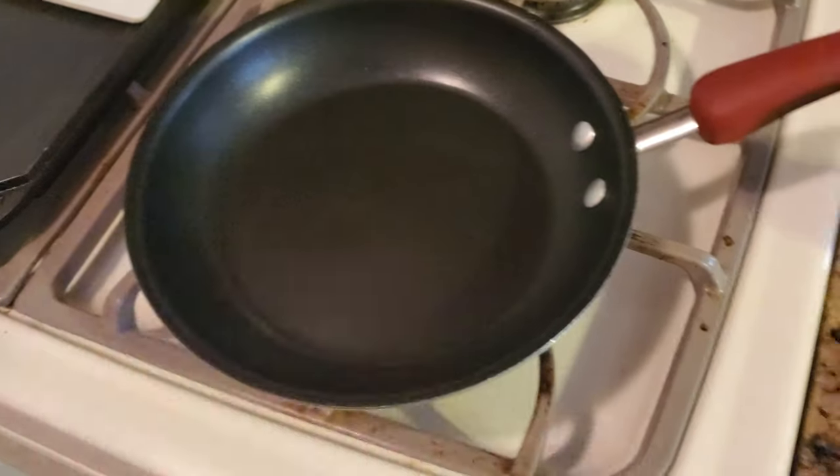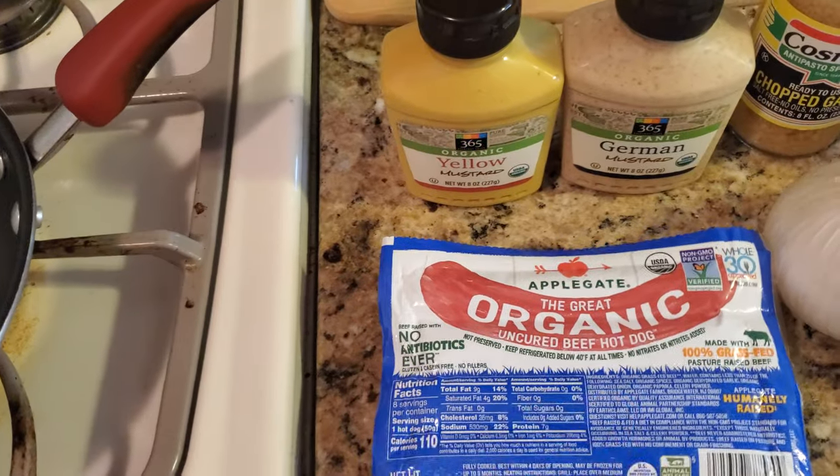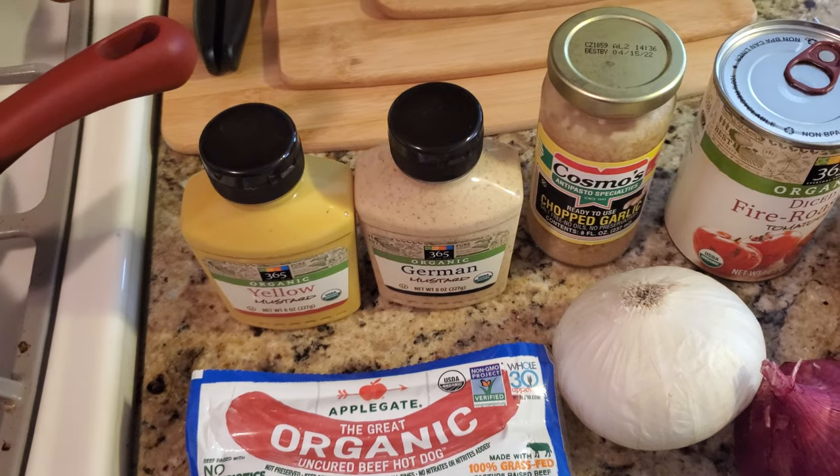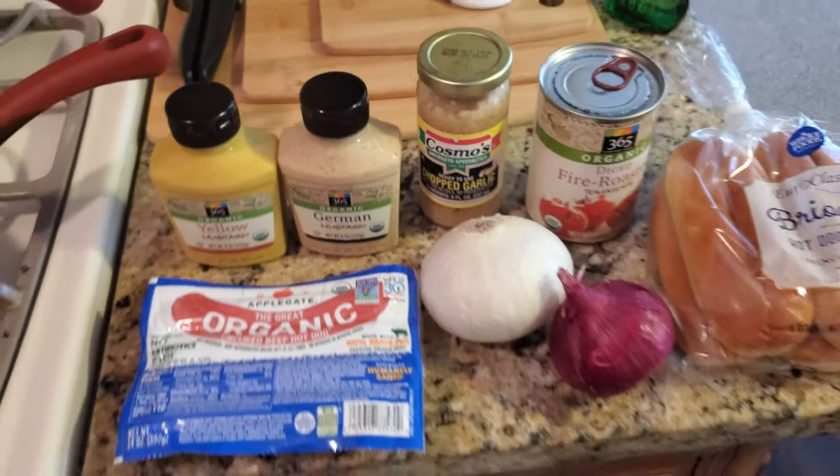We've got the small pan here. I'll cook up two of these dogs, and then we'll put the toppings on. Welcome to Monday's upload, and thanks for taking this journey with me.